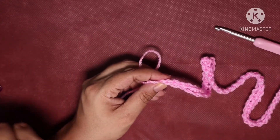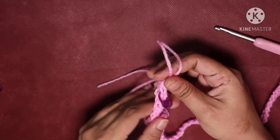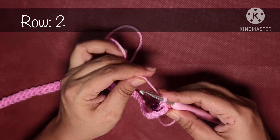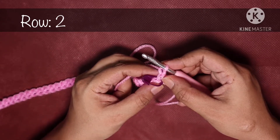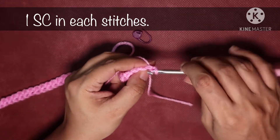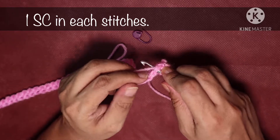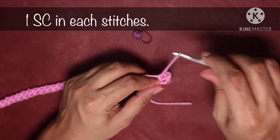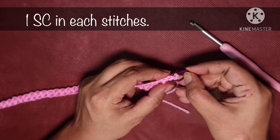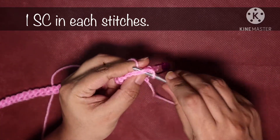Mark your last stitch with a stitch marker — your last stitch is just the stitch before the chain 1. Now turn it over. In row 2 we are going to make a single crochet in the first stitch that I marked with the stitch marker. Do one single crochet in this stitch and one single crochet in the next stitch. If you want, you can mark your first stitch with a stitch marker to make counting easier.